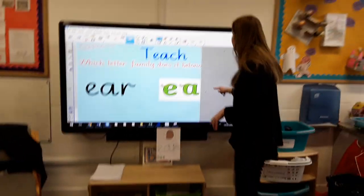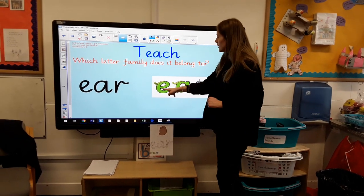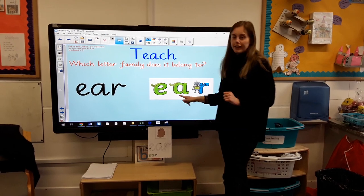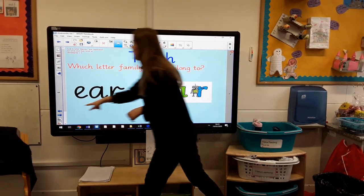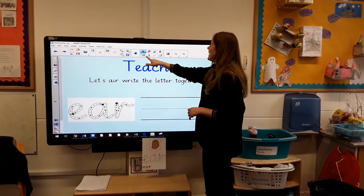Let's have a little peek and see. We have got curly caterpillar, another curly caterpillar, and we've got a one-arm robot.